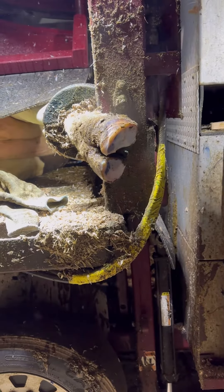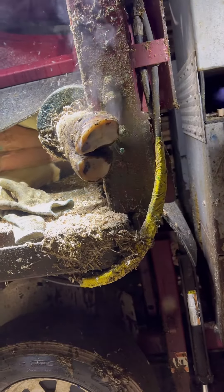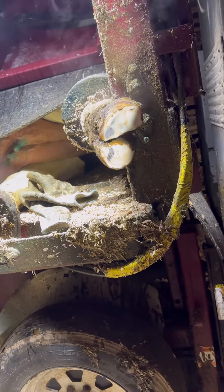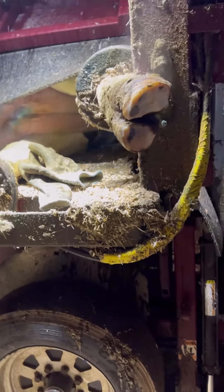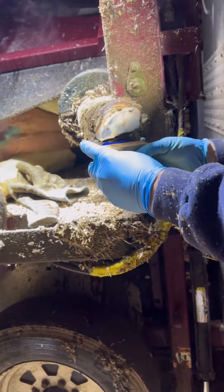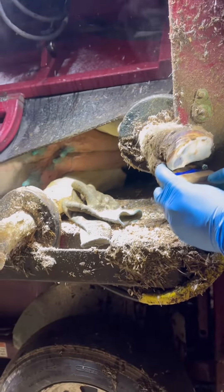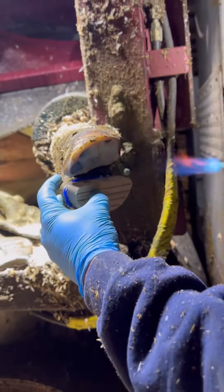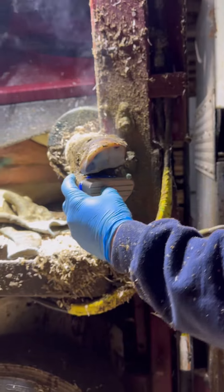Hey guys, another great video here. This video shows an animal that had a massive crack in the back of her hoof. You can see that little tiny black spot on the white line towards the back of the heel. We'll get a better angle in a second, but I saw all the signs that she had a white line lesion.